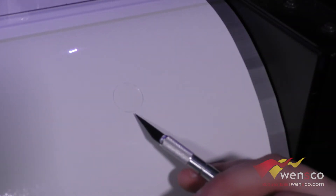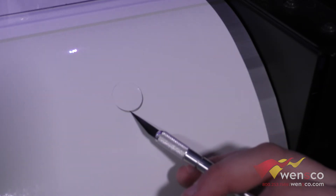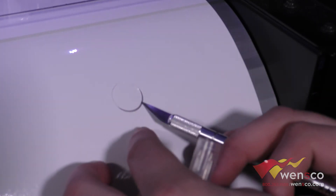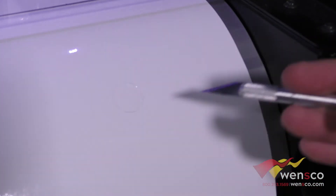We have three different cuts here. This first one clearly had too much pressure — you can see it cut all the way through. Another way you'll be able to tell is if you flip it over and can see the cut lines on the back of the backer. If you can see cuts through the back, you'll know that's too much force.